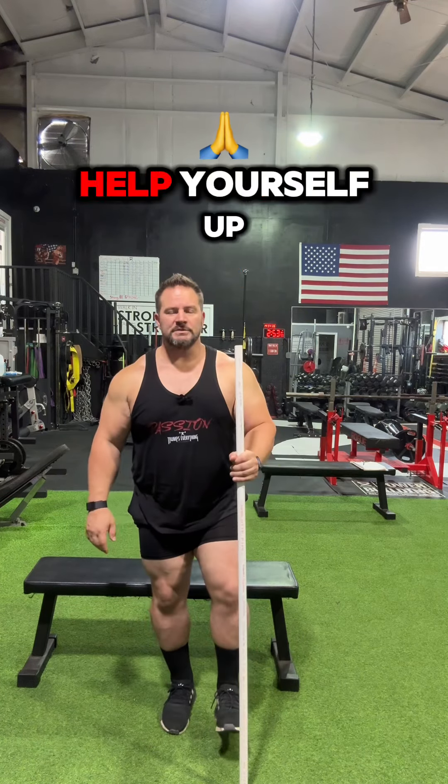To start off, if you're not that strong on a single leg, you're going to sit back using the staff and help yourself up.